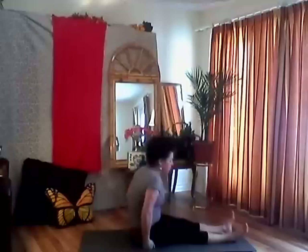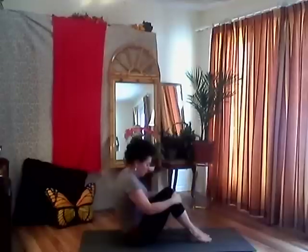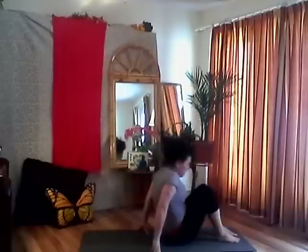Let's come to staff position — finding your sits bones, straightening your legs, pushing your heels away from you, lengthening your spine, tucking your chin. Hands come to the earth, engage your core, long spine. Don't forget to breathe. Inhale and exhale, sweeping all the air out. Bring your feet about a foot from your butt, then start to roll back on your spine, one vertebrae at a time, engaging your core. Come down, coming into bridge pose.